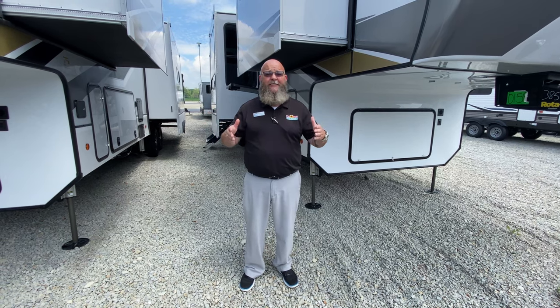Hello America, Tony here, Walnut Ridge, Newcastle, Indiana, and we are in the midst of camping season. It is June, and it is time to get out and hit the campground.